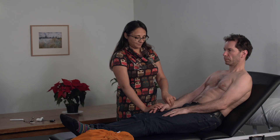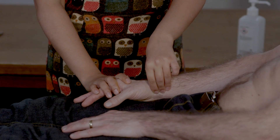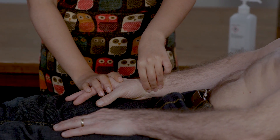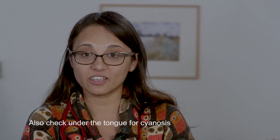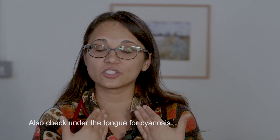Next check the pulse, looking for character and volume — whether it's rapid, tachycardic, slow, or otherwise normal. Next you're going to look at the eyes for pale conjunctiva. Lovely and normal. Look at the lips to see if there's any signs of cyanosis.